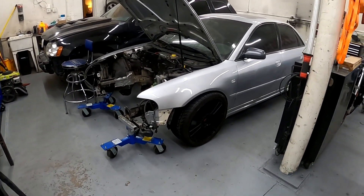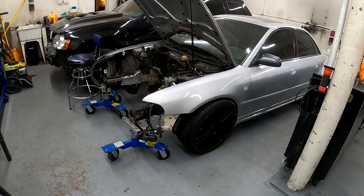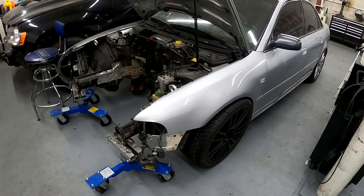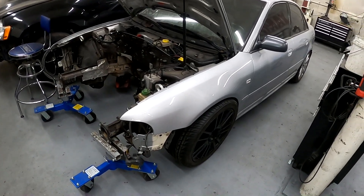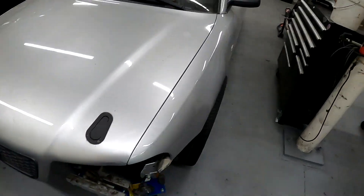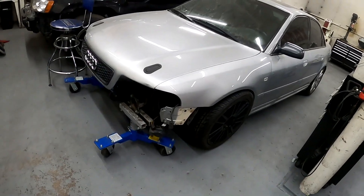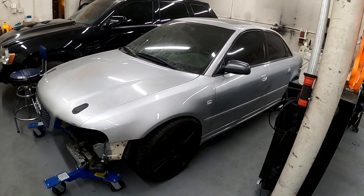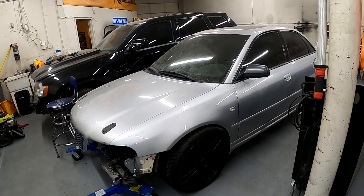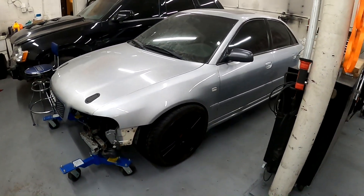Hey, what's going on guys, Nick here. I got some decent feedback on the last couple videos I posted with the B5 S4s, so I guess I'm going to keep posting them, as well as other videos obviously. This is the silver car that I was trying to get the KO4s to pop, which they definitely did. I got the motor out of this car as you can see, and the KO4s are going on another motor which is going in another car that I bought.